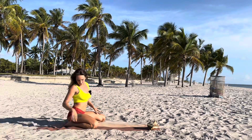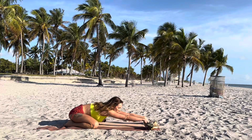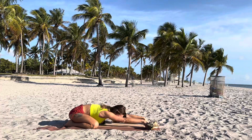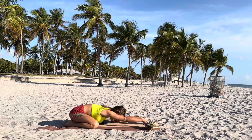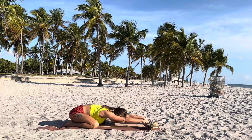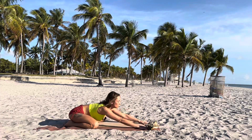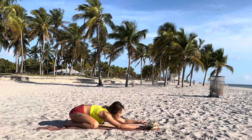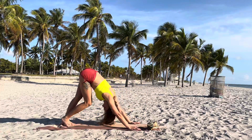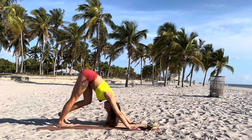Now spread your knees, sit on your heels — child's pose, Balasana. Stretch your arms to the top of the mat, melt them into the ground. Inhale. Exhale. Switch your gaze forward, tuck your toes, downward facing dog. Of course, in every yoga practice I recommend to include this posture.